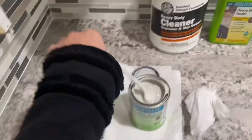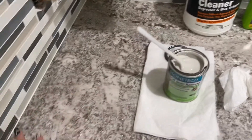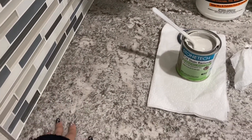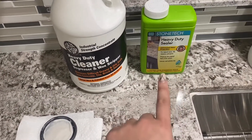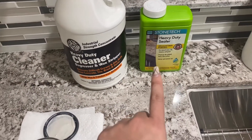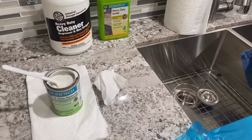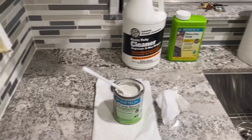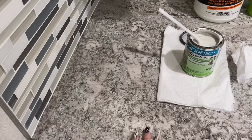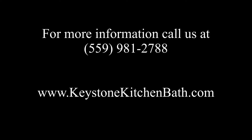Then you take it off with a spatula and clean it again with soap and water. Since we stripped the sealer, we have to seal it again. You want to seal your granite every six months to a year, depending on how much you use your kitchen. In this case they love to cook, so they're going to have to seal it every six months. That's how you clean an oil stain.